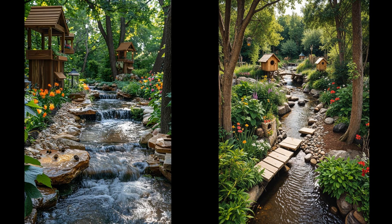Picture your backyard stream teeming with life. Install birdhouses and bee hotels near the water. Birds will bring melodies while bees buzz busily, pollinating flowers — these tiny guests are vital for plant growth. Choosing diverse designs can attract a variety of species, enhancing the biodiversity right outside your door.